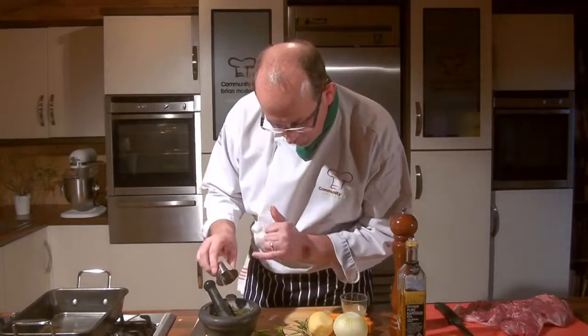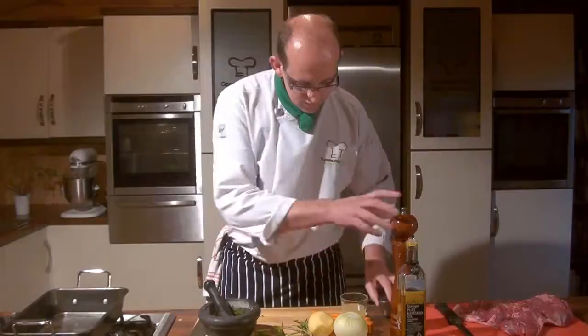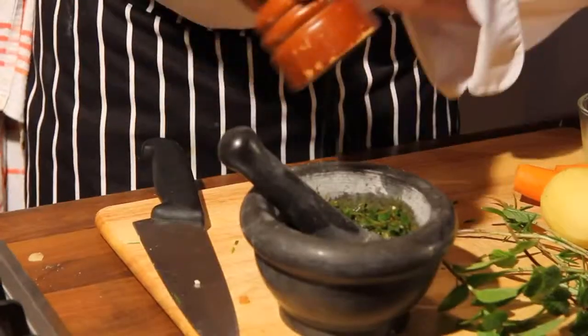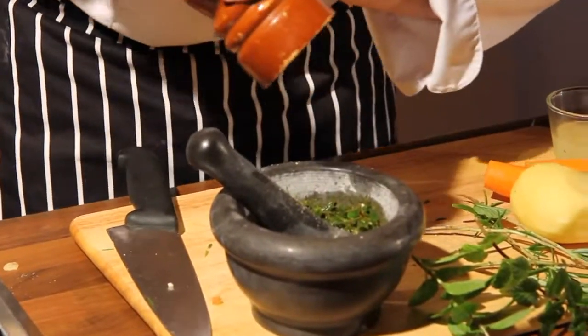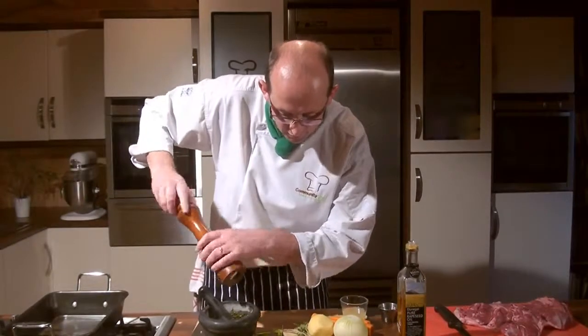To that I'm going to add in about one to two cloves of garlic, just roughly chopped, and some good amount of cracked black pepper — be generous with the pepper. I'm not using salt here; I'm not a fan of adding loads of salt to food. I think food has a lovely natural flavour of its own.